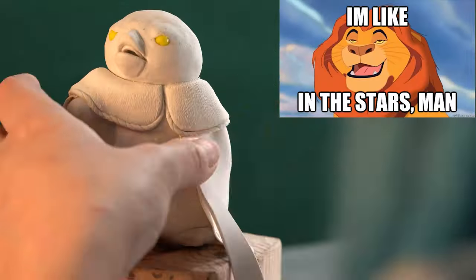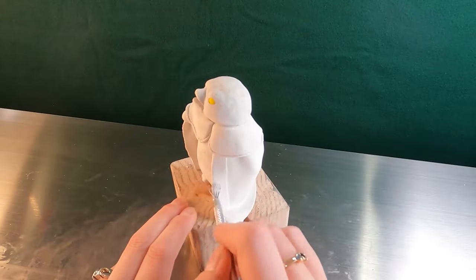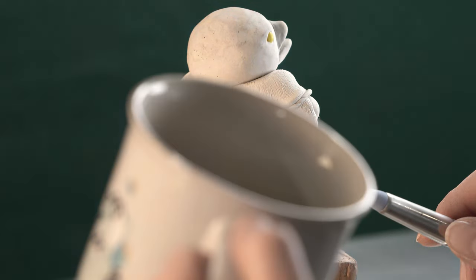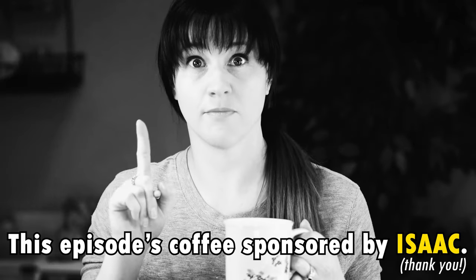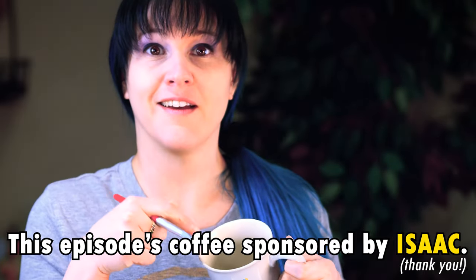Once the king is baked, we'll use some Sculpey glue to add the fur lining on his cape and use our texture tool to make it look furry. As I worked on the king's fluffy fur frock, I stumbled upon a horrific sight — apparently I spent all my money on art supplies again and forgot to buy coffee. Luckily, you can help. Click the link in the upper right if you'd like to donate a coffee. Your generosity supports this channel by helping to fund materials needed for these videos.